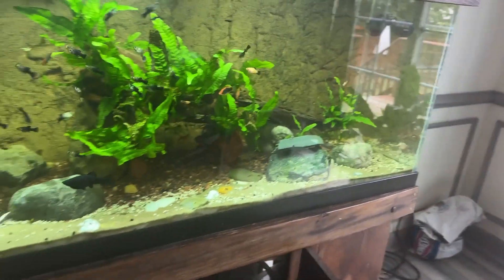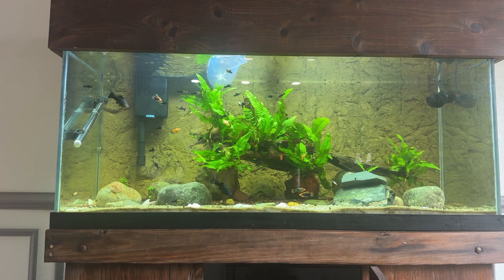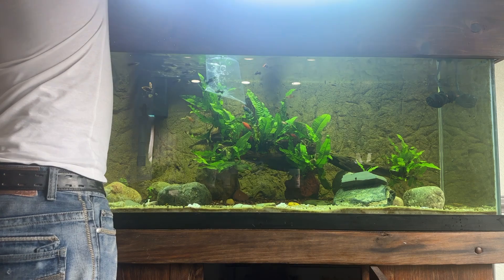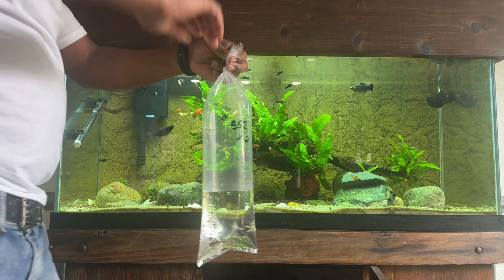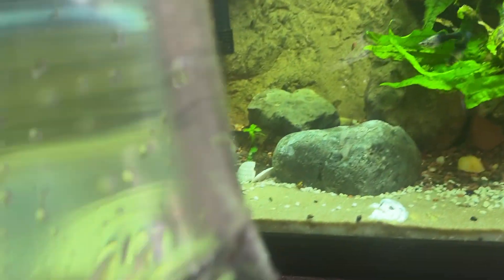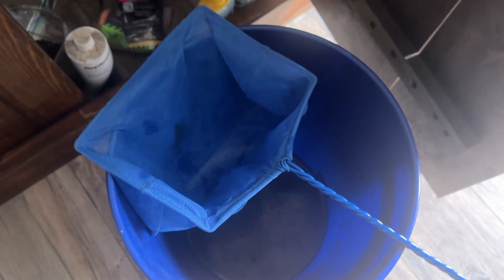It's been about 30 minutes, so let's go ahead and do the release and then we're going to feed. You already know how I do — I do not mix the water that came from the shop into my tank water, because it's two different waters. I don't know what they've got in their water, so I just dump the fish out of the bag into a bucket first.